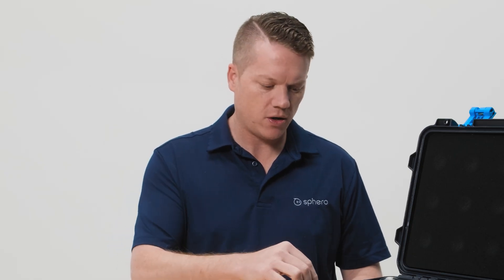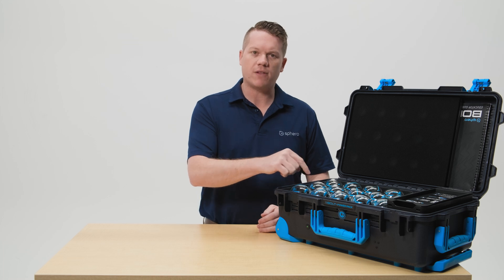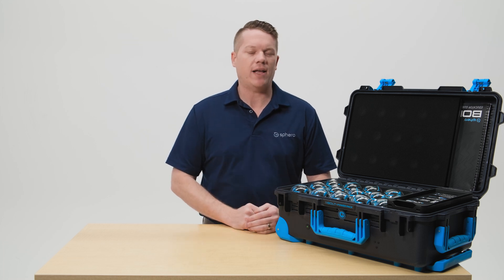There are a few other LED indicators that you'll notice as well. When you first put the robot in the cradle you'll see a ring of lights turn on — those lights are also a visual indicator of the battery level of your robot. When that blue light indicator turns off and the cradle light turns purple, your robot is fully charged.